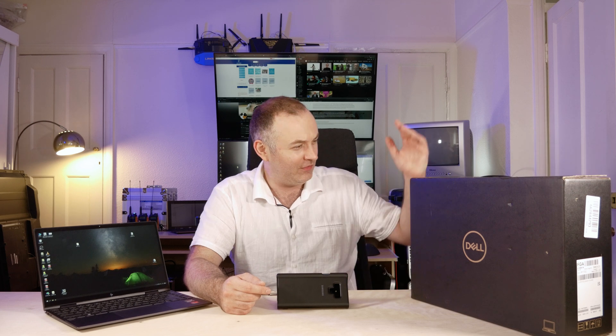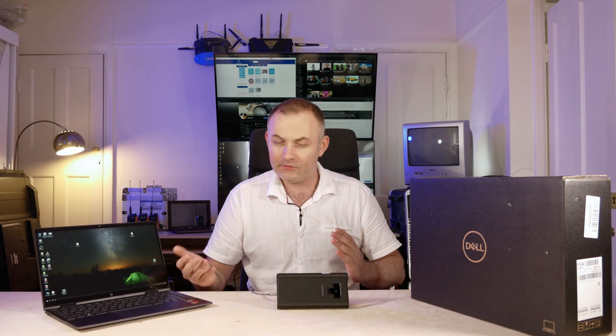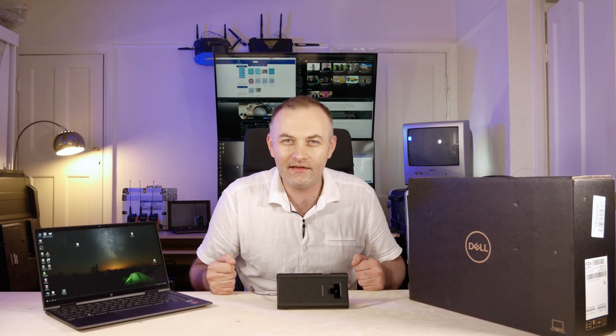What's up, you lot? It's Michael here. I hope you're having a great day. I'm definitely having a great day today with the new Dell XPS 15 that came in the mail. It's got an OLED screen. We're going to be doing some comparison between devices, a little bit of gaming, a little bit of productivity, daily activities, maybe some medical imaging as well. So let's get into it.